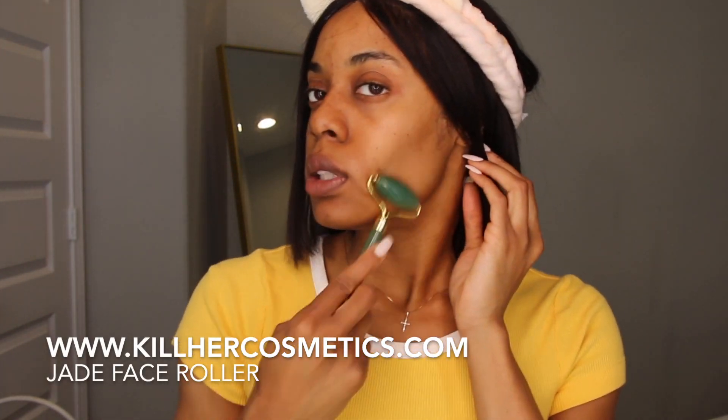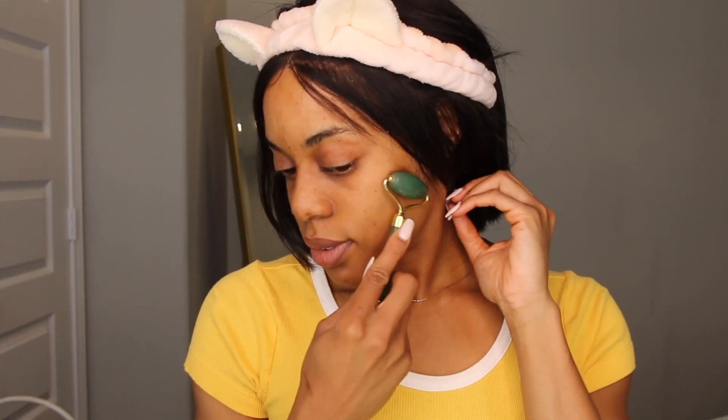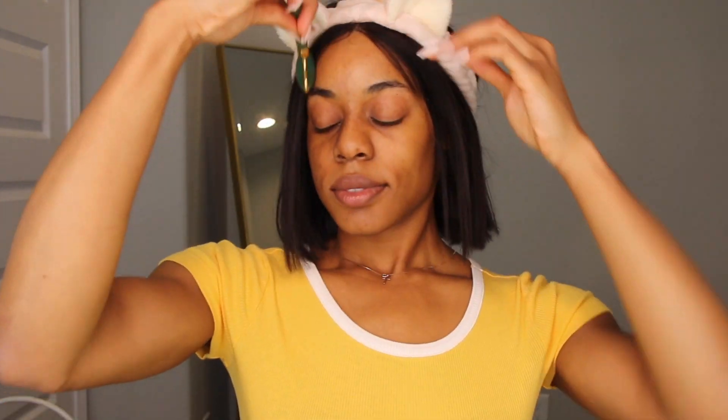I'm going to put this Sculpt Facial Serum on my face. I got this from TJ Maxx. I just like to put a little bit of this everywhere. I'm going to use a face roller and massage my face — this helps drain your lymphatic system. You want to take it down your neck a little bit.